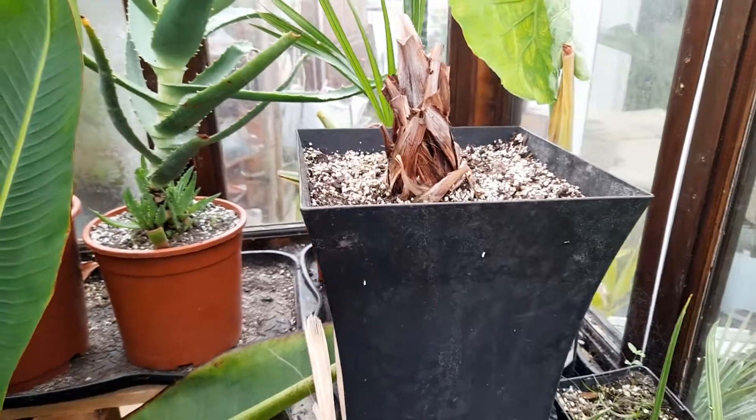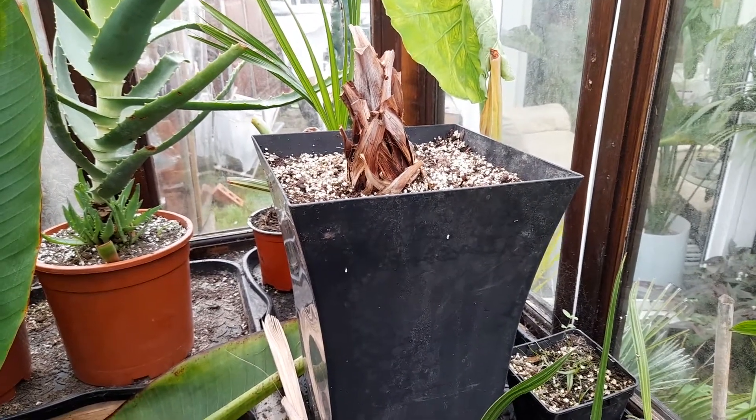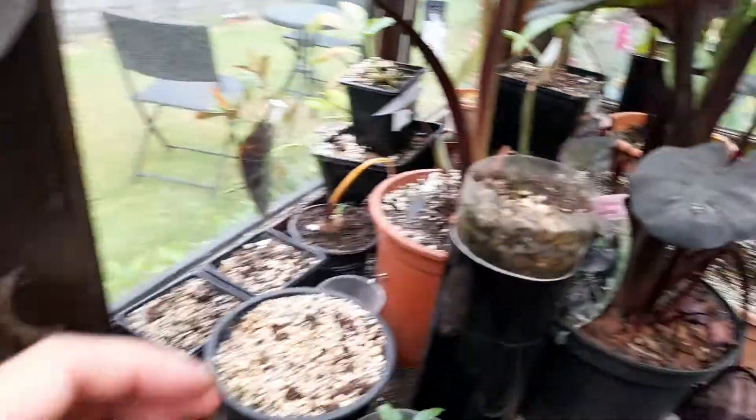It's a beautiful palm but quite hard to overwinter — you've really got to get that balance right between keeping the roots warm without getting them too damp and rotting off.